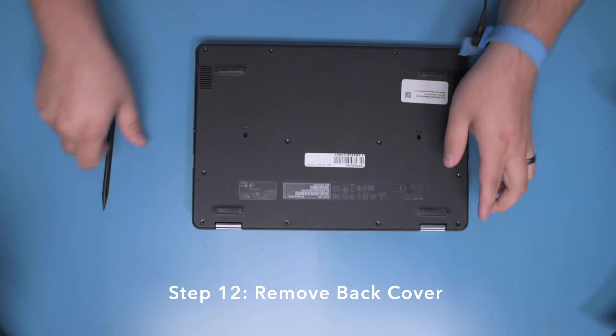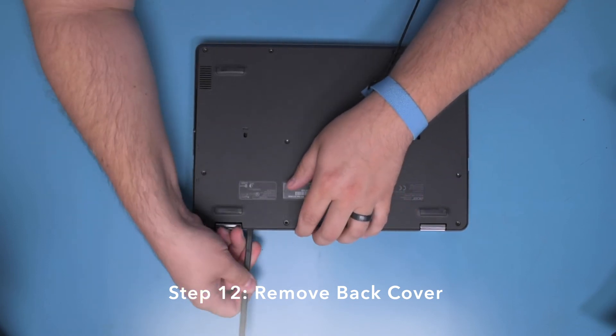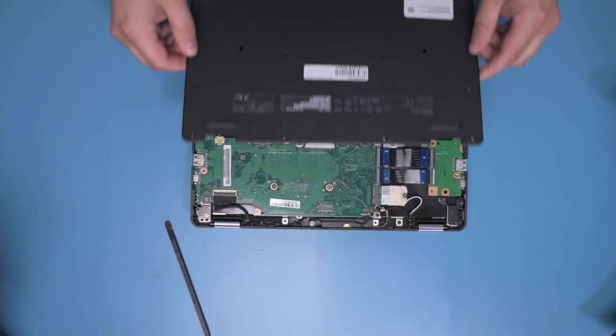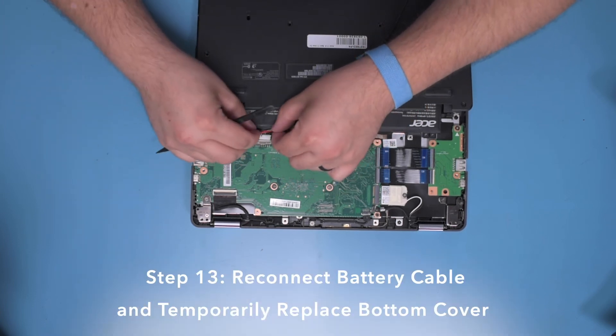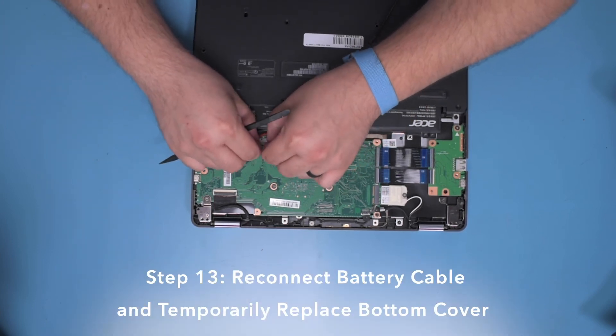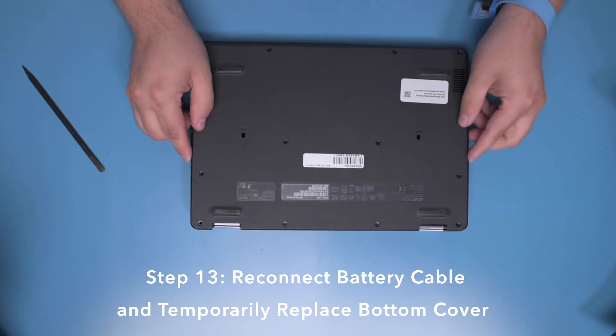Step 12. Turn the unit upside down and remove the back cover. Step 13. Reconnect the battery power to the unit and temporarily replace the bottom cover.